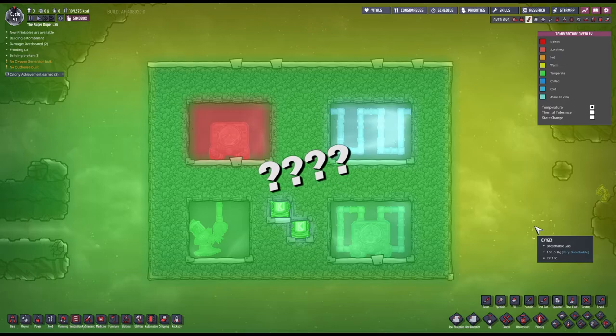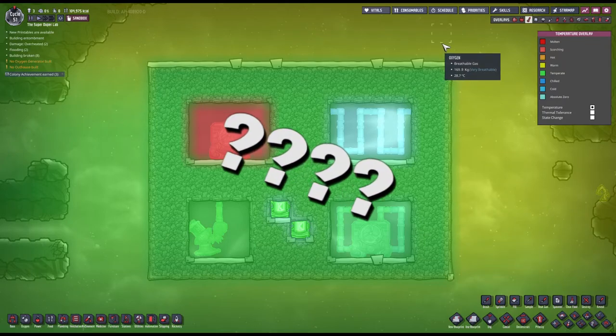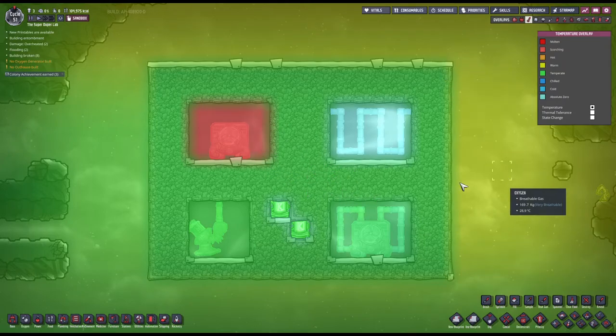Does this mean that everything is okay and this was a huge waste of time? Well, probably. But let us have a look at the bottom experiment before we draw any conclusions.